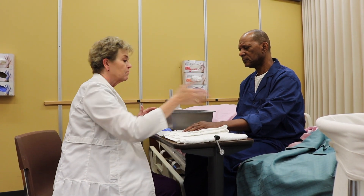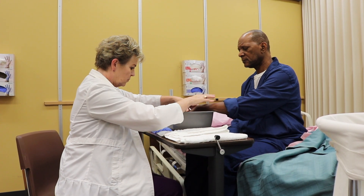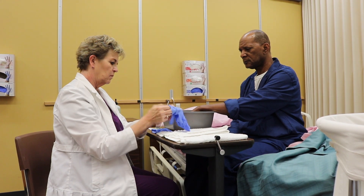Check the water temperature and ask the resident if the temperature is comfortable. Place the resident's hand in the basin of warm water and soak for 5 to 10 minutes.